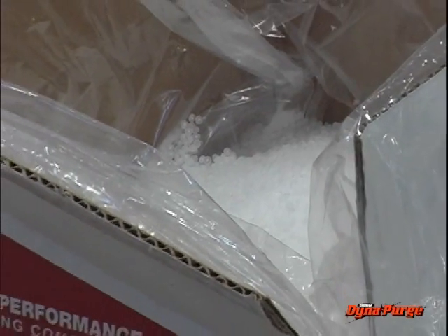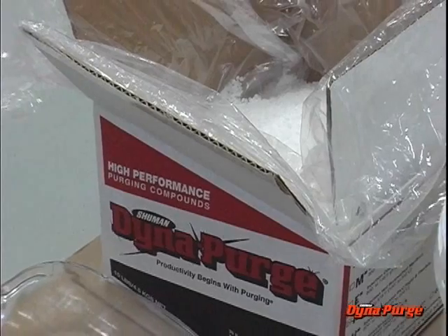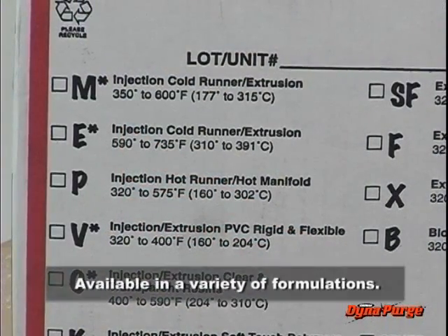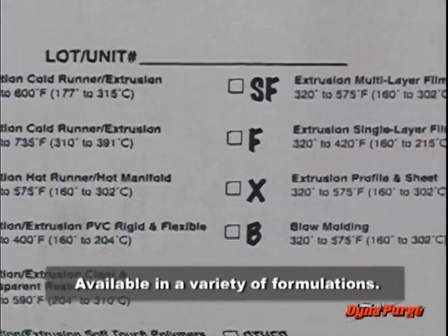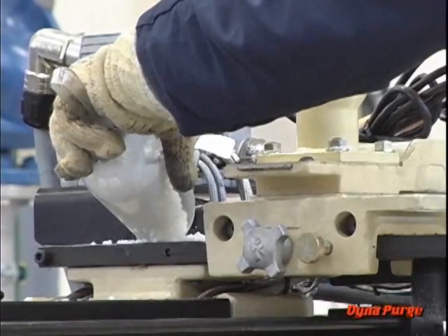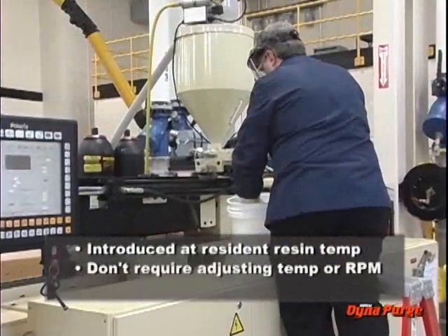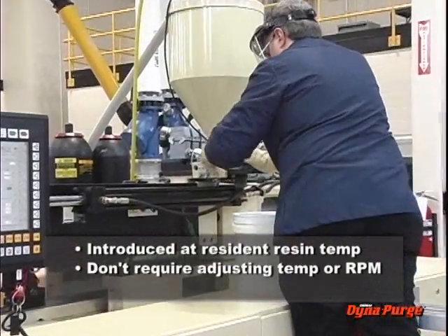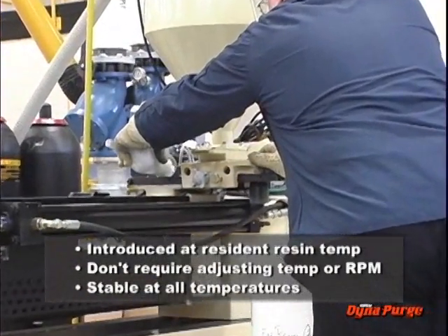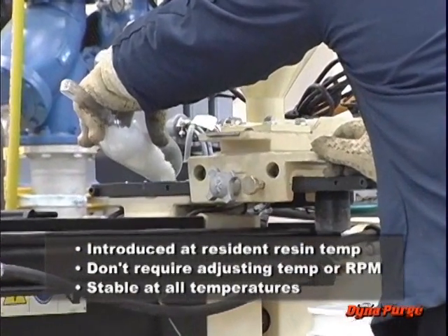Mechanical non-abrasive compounds are supplied ready to use, so they don't require mixing with a carrier. Typically, these compounds are available in a variety of formulations to match specific processes and temperature requirements. They are introduced into the machine at the resident resin processing temperature and don't require adjusting the machine temperature or RPM speed. Also, these compounds are stable at all temperatures, so they can be left in the machine for shutdown and startup.